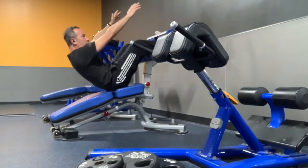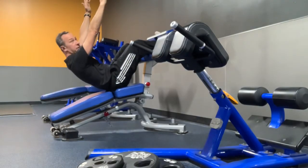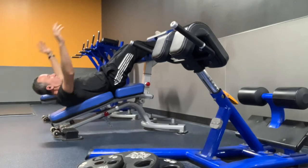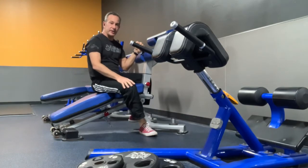As you need more challenge, you increase the lever arm by reaching up — you have more load to work against. And then eventually you can add external load. So just a little overview going over slant board abs.